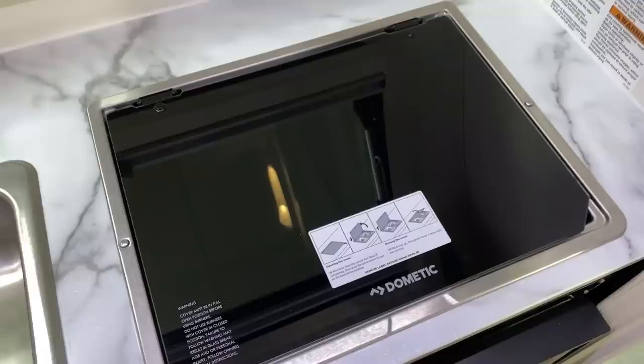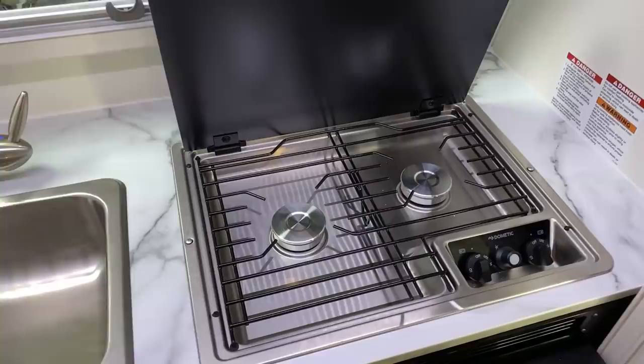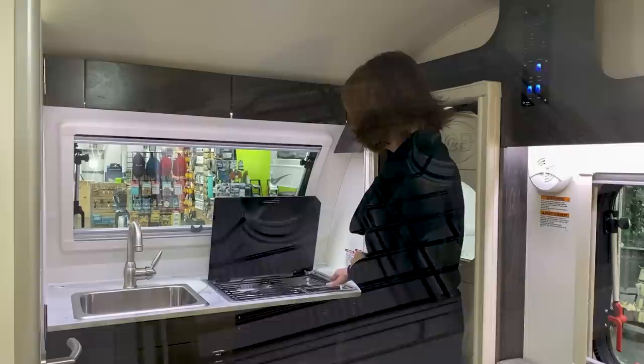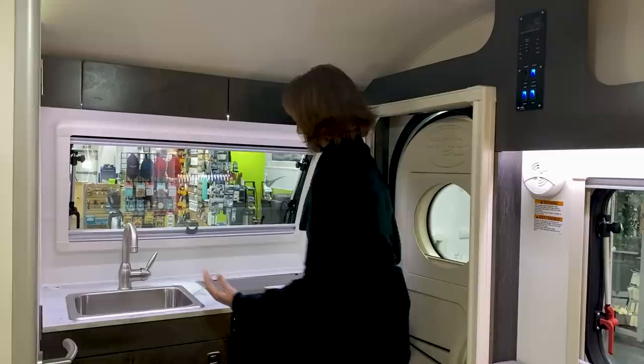The glass-top stove, of course, doubles as counter space, but very simple to lift it up, and it locks into place while it's open. It's got one smaller burner, one larger burner, and the controls are right here underneath the glass top. It does have the sparker built in, so you don't have to go running for a match. When you want to close it, be sure to lift up this top, and it goes right down flat and out of your way.